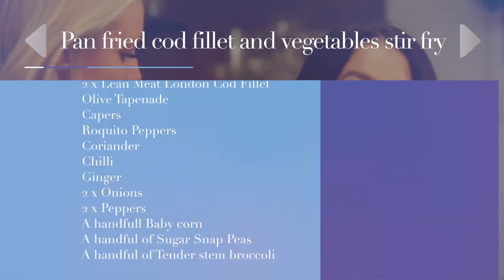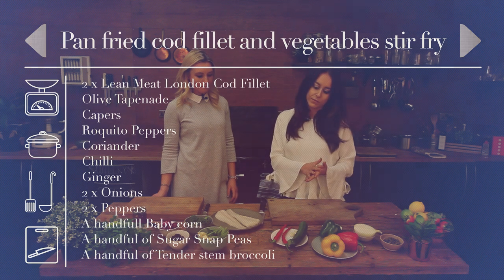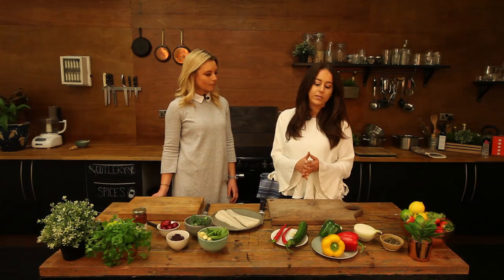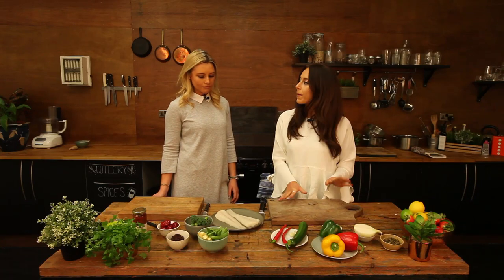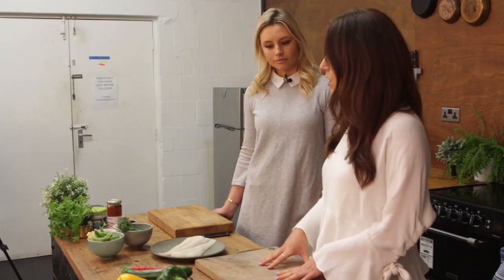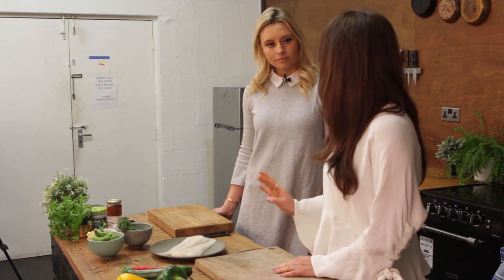Today we're going to do a really quick and simple dish: a pan-fried cod fillet with an olive, caper, and pepper tapenade, served on a bed of stir-fry vegetables — courgette, chili peppers, onions, and garlic. We're going to chop all the vegetables, marinate them, stir-fry them, and then pan-fry the cod fillet.